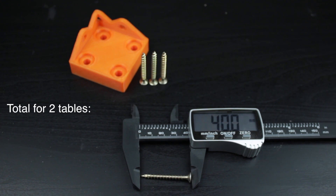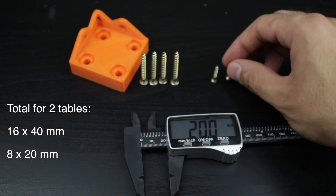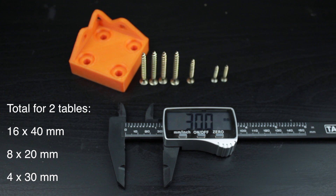To hold everything in place I'm going to use wood screws. For each of the corners I'm going to need 4×40mm screws for the tabletop, 2×20mm for the leg faces, and a 30mm one for the leg edge, making the total that you can see on screen.